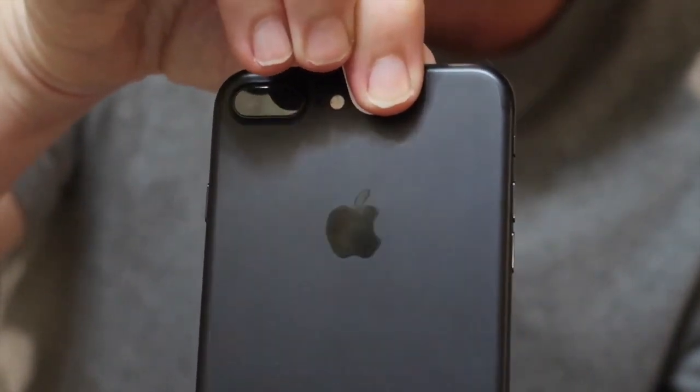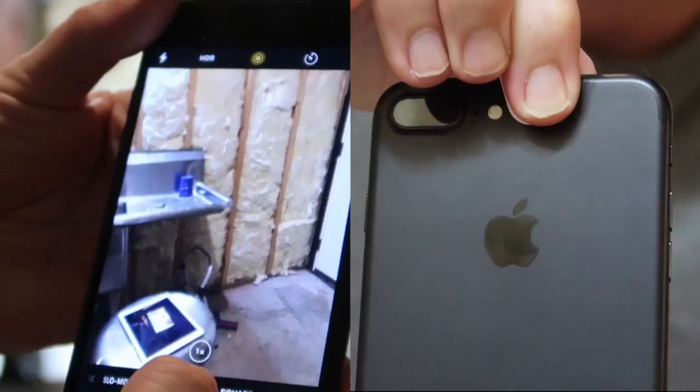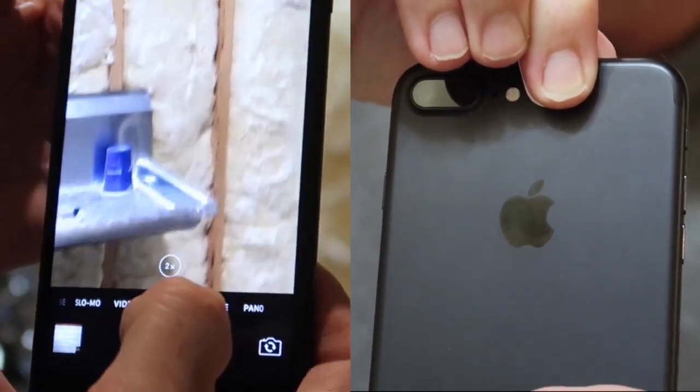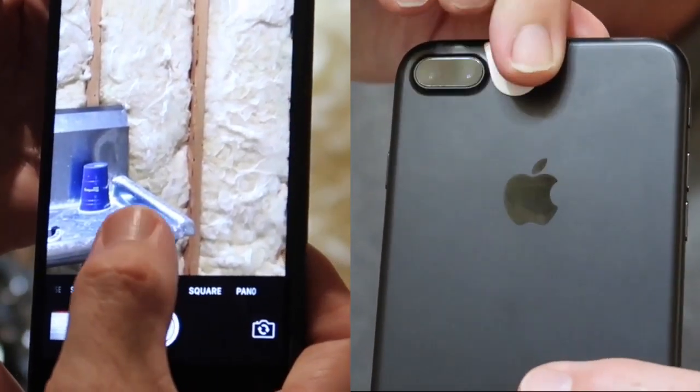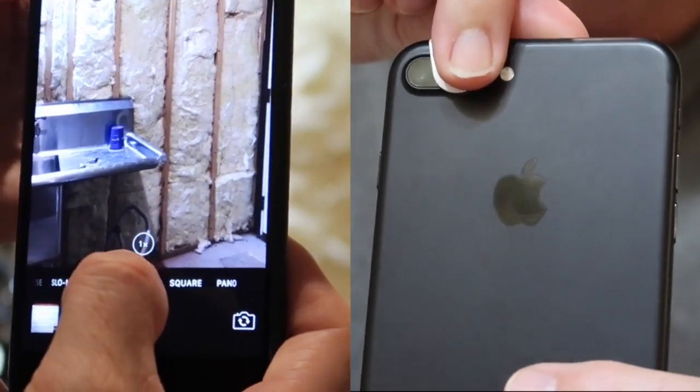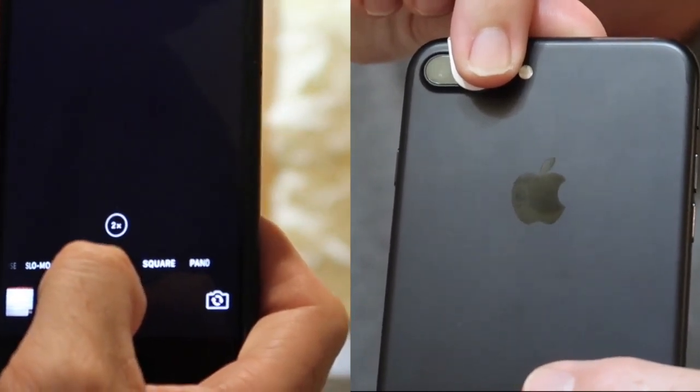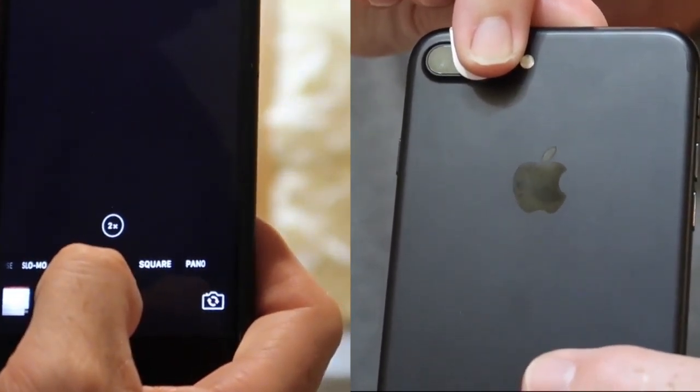So the telephoto lens is only used if the conditions are right. And to prove that, let's move to a better lit environment — and it doesn't get much better lit than a bank of three LEDs behind me. So let's test this. If I look at the screen now, this is 1x and now 2x — the question is, is this 2x optical zoom or digital zoom? Let's cover up the telephoto lens and go from 1x to 2x.